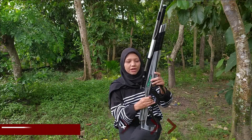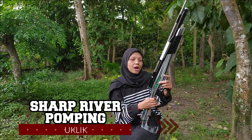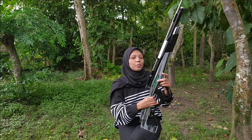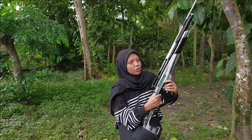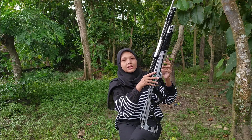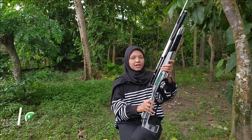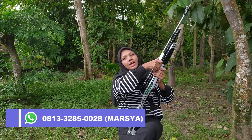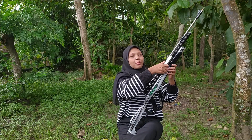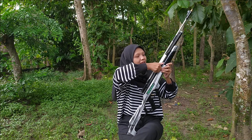So why did I bring the Sub River Pumping? Well, usually with sub or hand-pump rifles, the pump is located up here on the stock area — on top. But with this River Pumping, it's different. The pump is on the side — that's why it's called a side pump. It's still a hand pump, just positioned on the side like this.